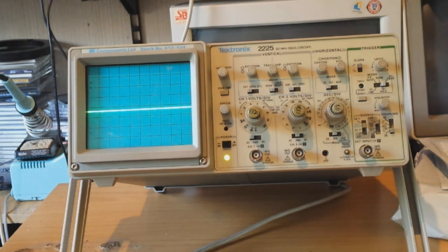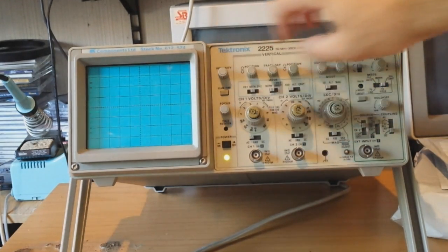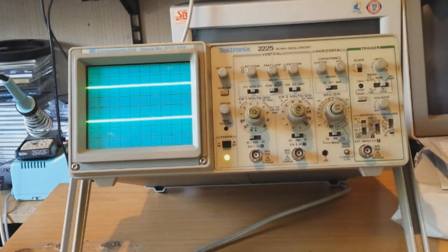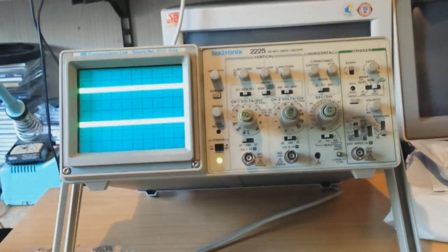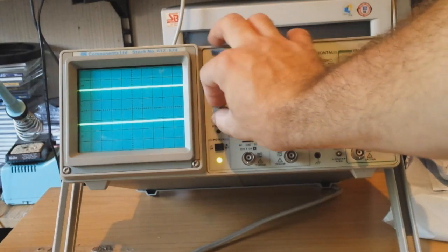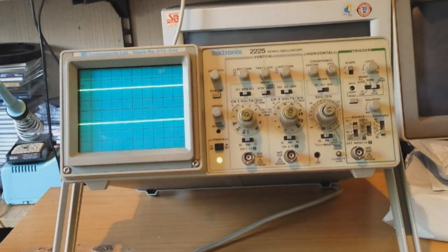Oh, it works people, it's alive! Channel one — volt. OK. Channel one, channel two, nice and bright. Focus — it goes, it goes to town, it's nice, right in the middle. Bright display. Yeah, it looks nice. Ground, ground — let's hook up some probes.